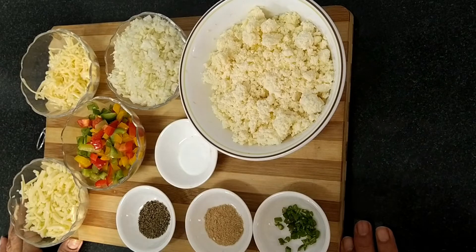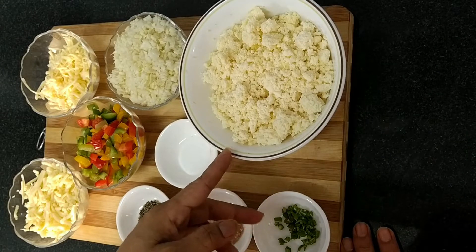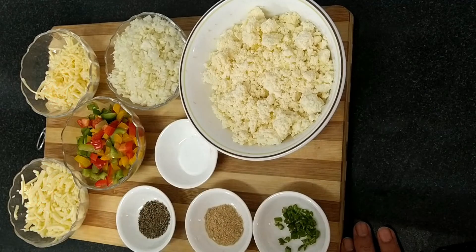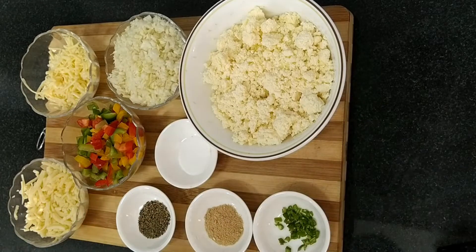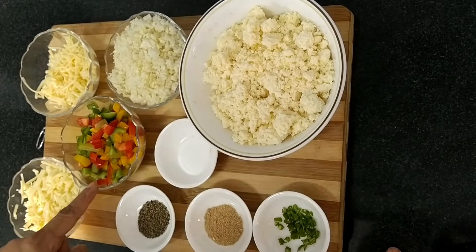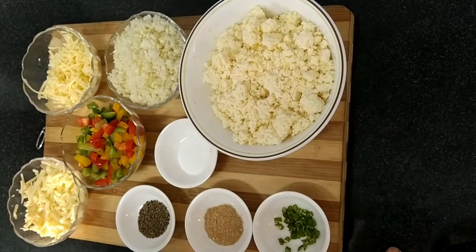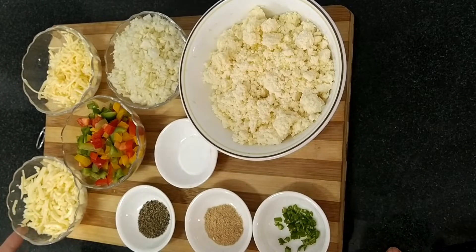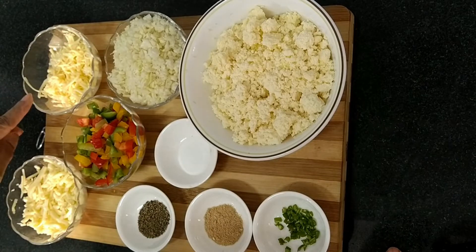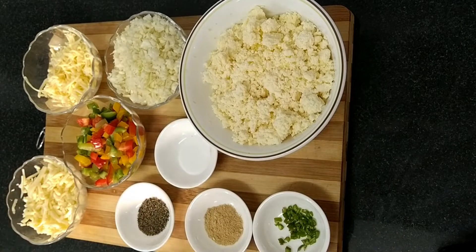These are the ingredients we need to make paneer stick parcels. Here I have taken one and a half cup of homemade paneer or cottage cheese. You can take your ready-made paneer and make a crumble of that. I have taken one cup of finely chopped cabbage, one cup of bell pepper — red, yellow, and green, half cup of processed cheese grated, and half cup of grated mozzarella cheese. The cheese is optional. If you want, you can use only one processed cheese. Half teaspoon of salt, because our cheese is also having salt in it.